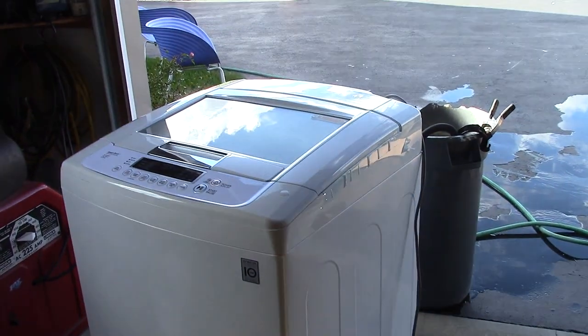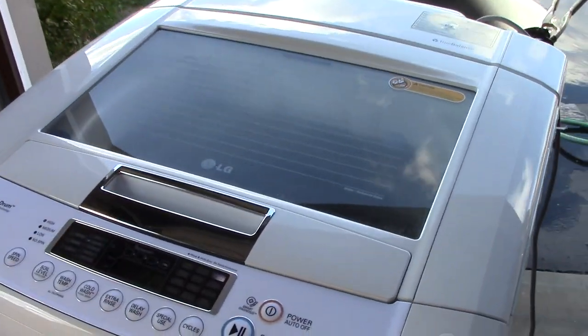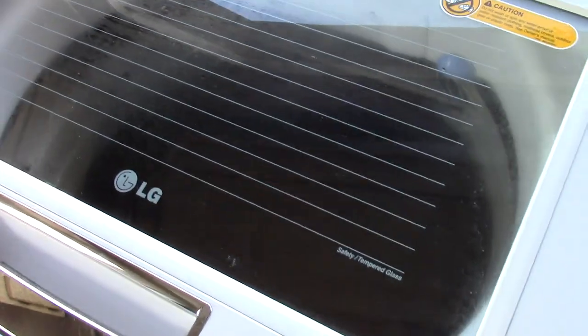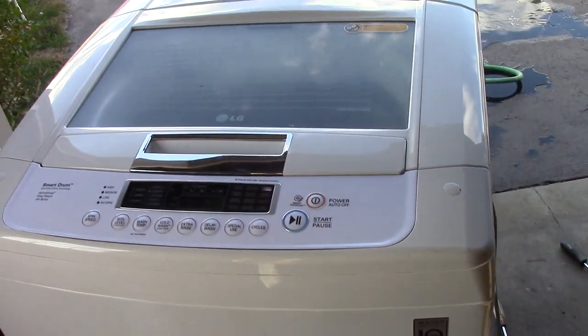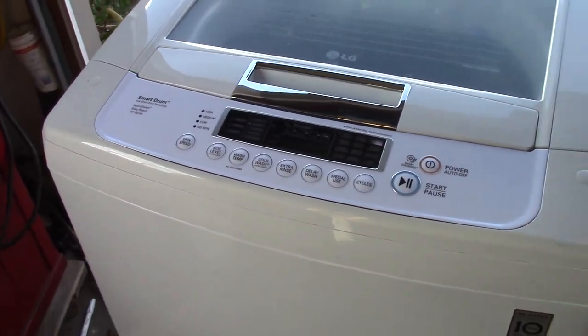I kind of went out on a limb here and I wound up picking up an LG washer yesterday. So here's the deal — I have this thing out in the garage and it's one of these modern washing machines. If you guys are anything like me, you have all your appliances kind of running forever. My wife wanted a new washer and she wanted to buy a brand new one. That's just kind of her style and that's sort of where we clash a little bit.